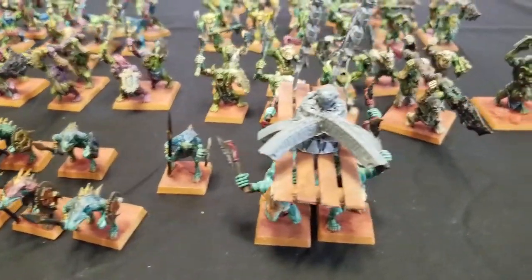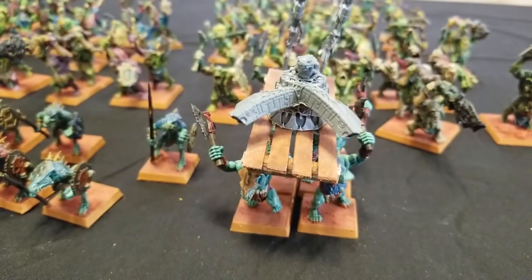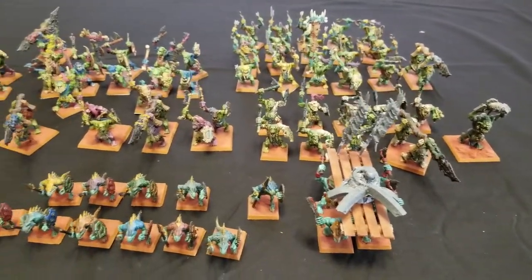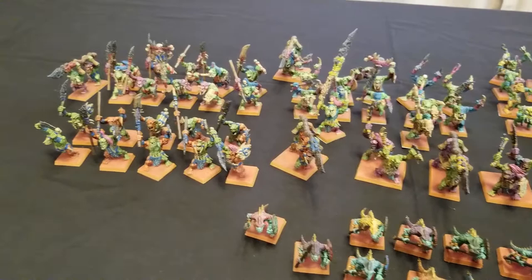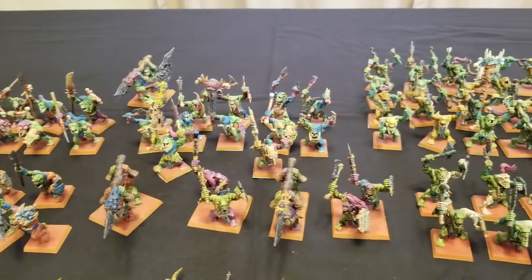So the next project I'm working on is this little Slann character, so that way he can be carried by his little Temple Guard buddies. What I'm sharing on the table is a combination of my normal Saurus Warriors, as well as Croxigors and Temple Guard, used as proxies for my army.